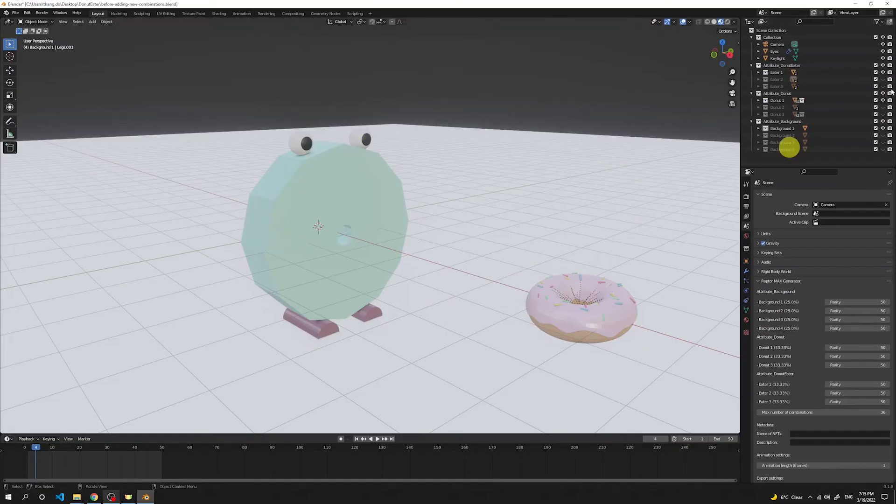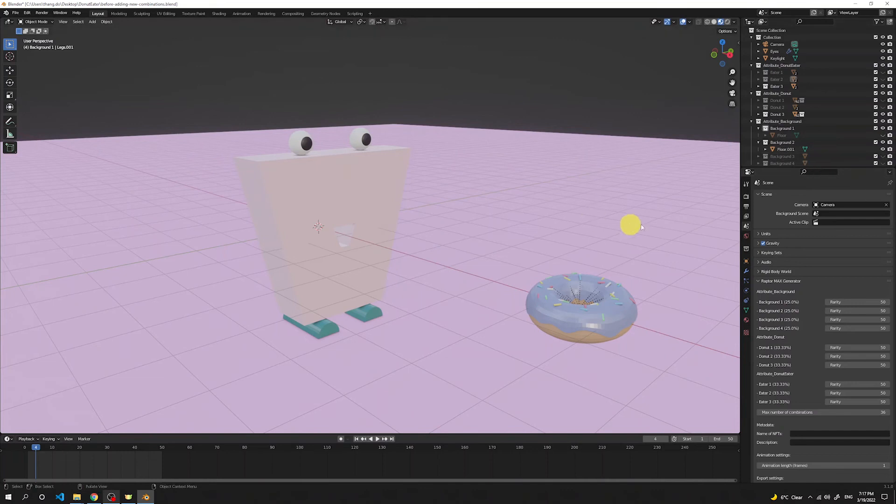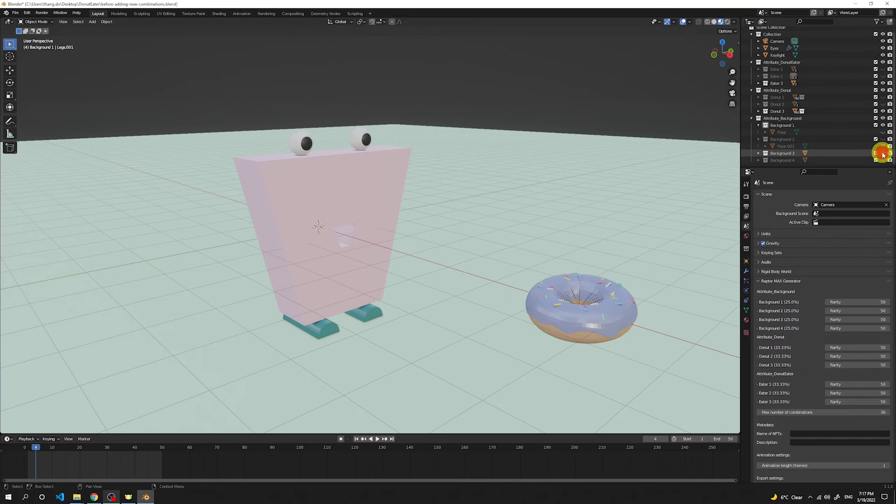Once we have one model with the scene ready and animation, we can create different variations to generate a whole collection. Beside the very first donut eater, I did exactly the same with other ones — here's another type and a third version. I also created different donut variations: a chocolate donut and one with blueberry icing. Lastly, I added different backgrounds — just copied the floor and added a new material with a different color. This way we now have different variants in terms of NFT traits and attributes.